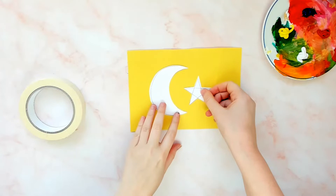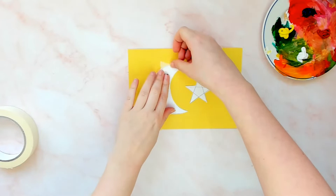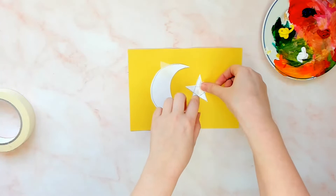First, place the templates in position on the piece of colourful paper. Then use masking tape to secure the templates in place. Try to have only a tiny piece of masking tape poking over the edge of the template.